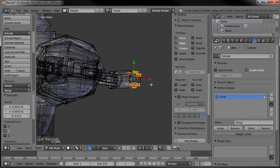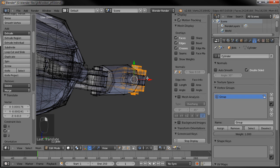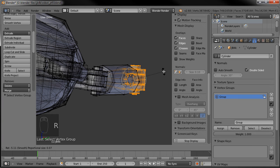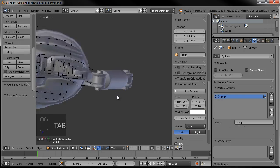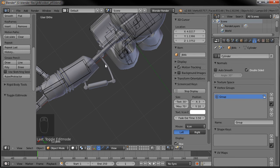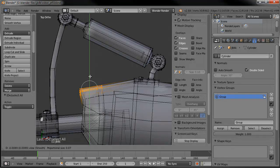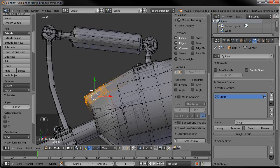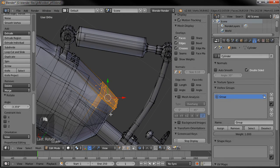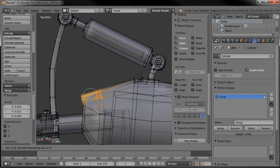Now we also need to make sure that when this rotates, it's going to rotate correctly and the angle is going to be correct. We might just have to wait until we get it rigged to be able to really tell if it's the right angle or not. Let's move this in just a bit, and these guys as well on the other side. We'll make that a little smaller, move that in so we have that much more clearance there on the elbow.